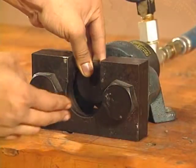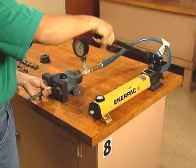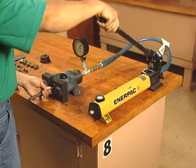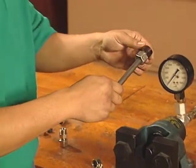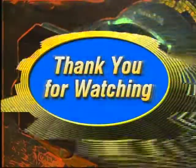Lightweight, portable, easy to operate — the perfect hydraulic tool for fast, accurate presets. If you have additional questions, please refer to your owner's manual. Thanks for watching this video.